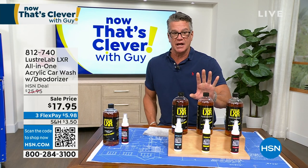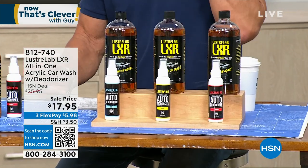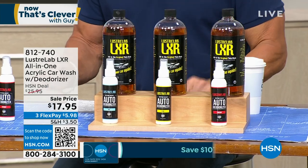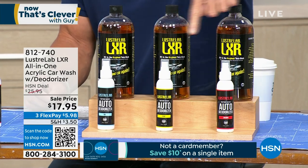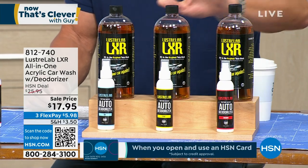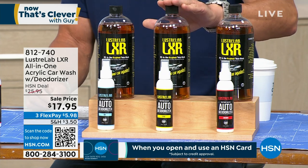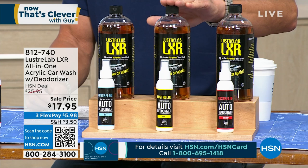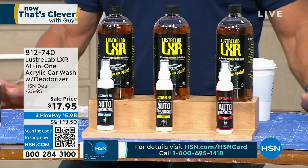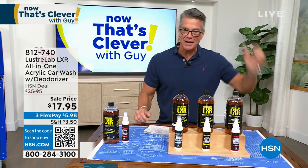We dropped the price by $8 — the lowest price we've ever done. You get about eight car washes, so you're talking a little over $2 a car wash. Plus, we're including the deodorizer to go along with it. Amazing stuff — a little bit goes a long way. Start ordering now because it's going to sell out. Peter Cullen is going to show you the magic that is Luster Lab.